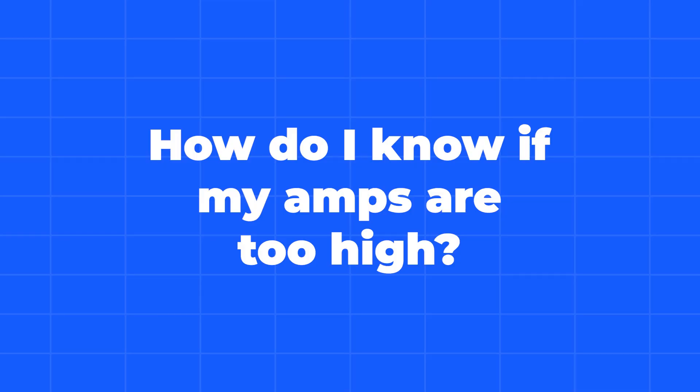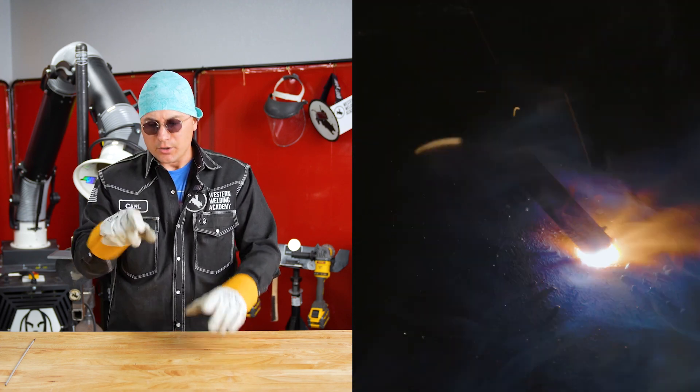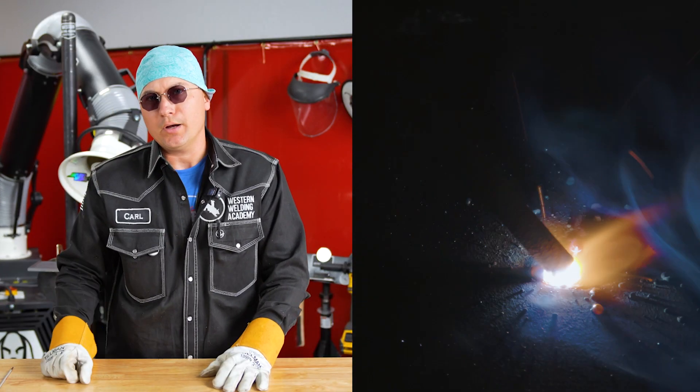Now let's look at our weld when our amps are too high. You're going to notice that it's too wide and you're going to see a bunch of spatter laying right next to the weld. That's because our amps are too high.